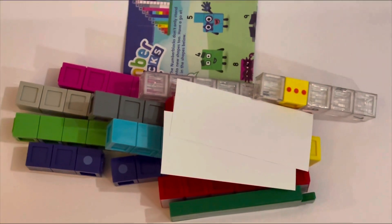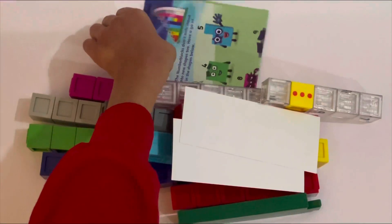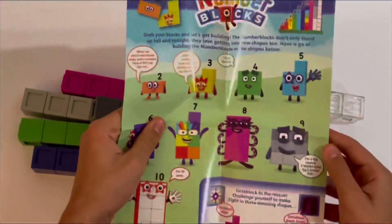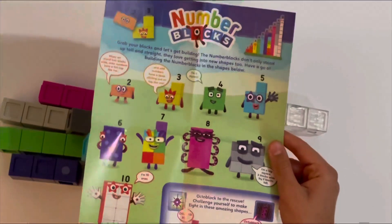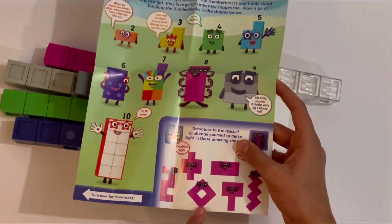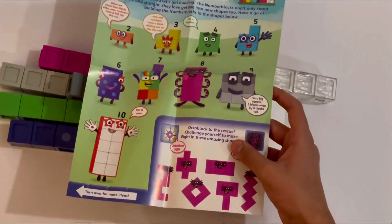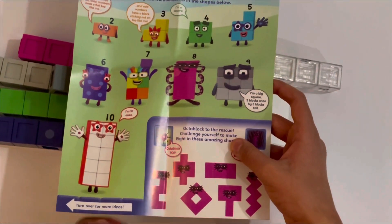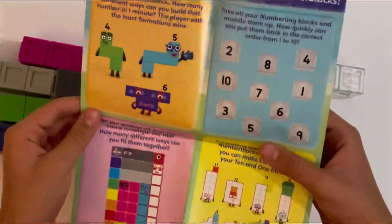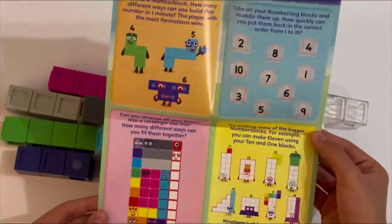This is everything you get inside. First up there's a little sheet that shows you how you can make all the number blocks from 2 to 10 in different shapes — like the octoblock, a square shape, one that looks like a hammer, and one that looks like a snake. The other side shows some cool activities you can do with them.